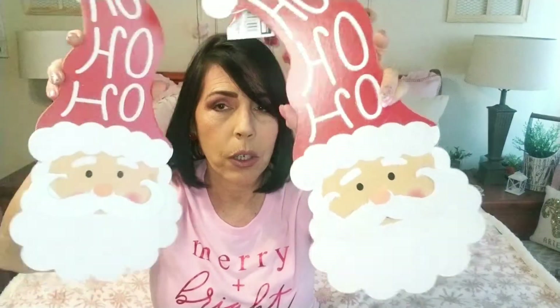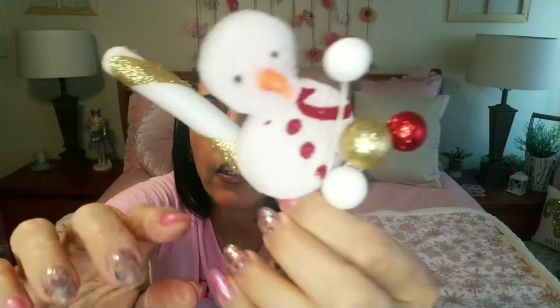I grabbed two of these Santa wood pieces because I want to do a DIY with one, and I was going to give the other one to Savannah because we do like to do those together. I have plans for mine and you guys will see that very soon. There's this one — it's got the tree, the little berries or balls, and then a little candy stick. And then this one has a snowman with gold detail, and the little candy piece has gold on it as well.